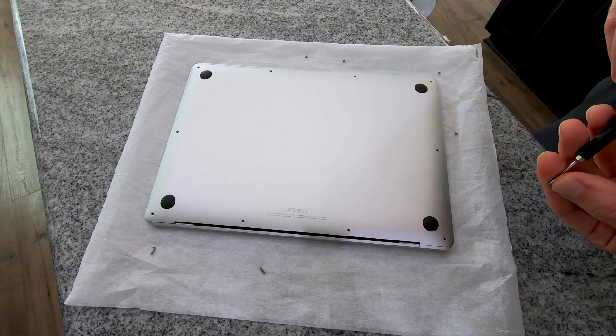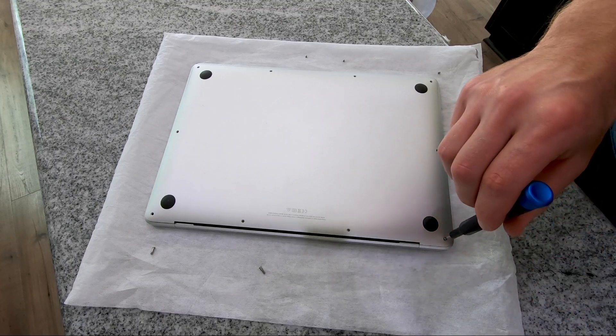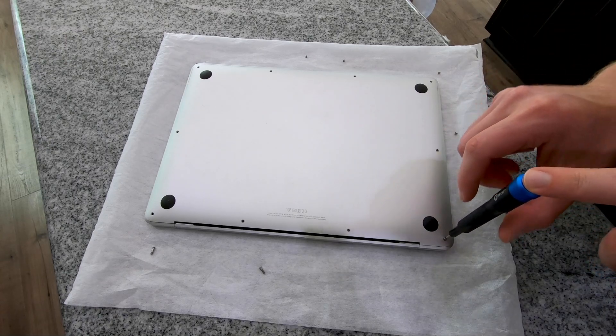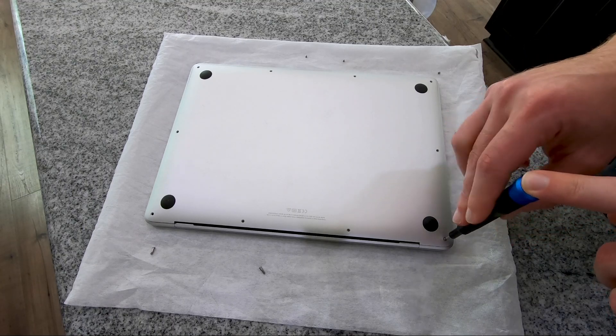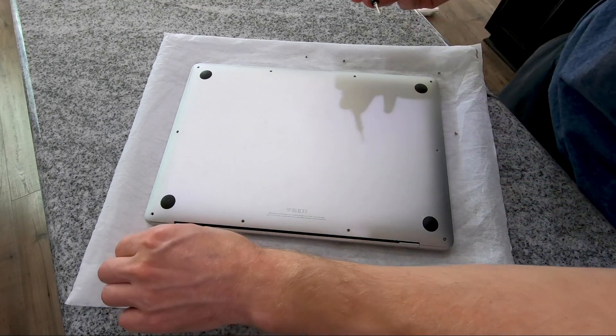Once the screws are located, start putting them back in. If any of you are worried about cross-threading screws, here's a tip: drop the screw in the hole, apply extremely light pressure to the screwdriver, and start loosening it — turn it counterclockwise until you hear it pop. That way you know the screw is set into place and you can proceed with tightening it down.